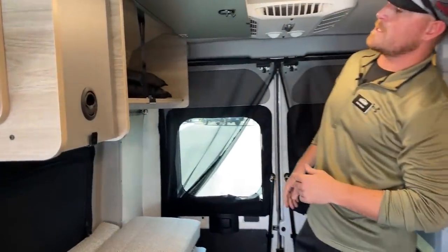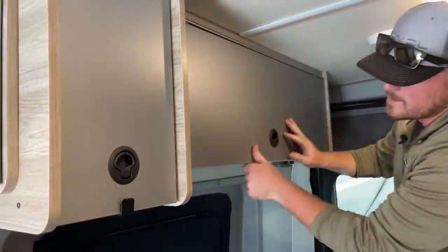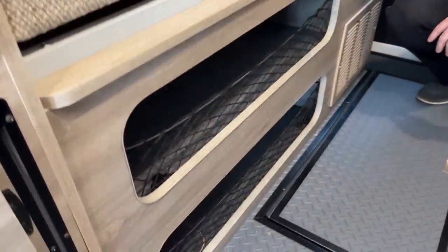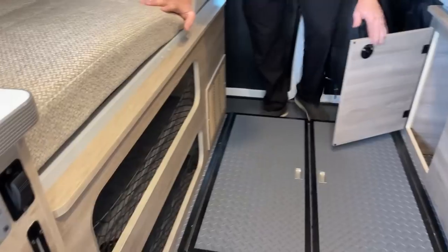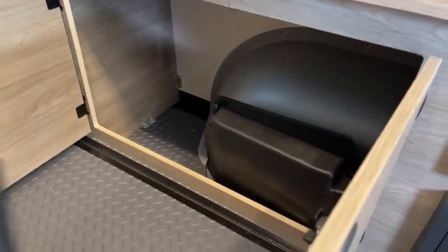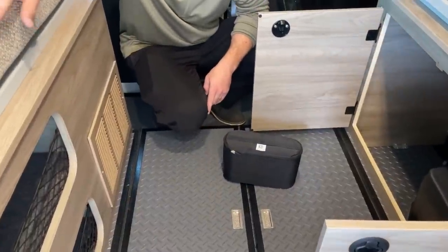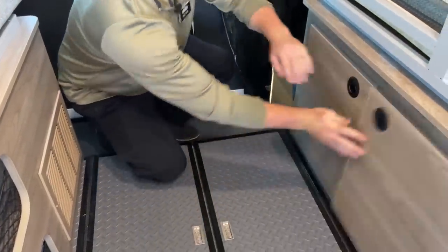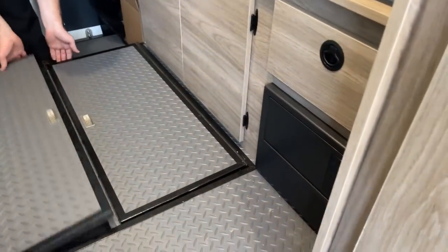Over here on the passenger side, there's a nice big storage compartment. I love that Winnebago puts magnets on the roof so you don't have to hold it while putting things in or pulling them out. Down below is the storage we saw from the outside — directly behind it is the 20-gallon fresh water tank. On the opposite side we have a massive storage compartment. From the factory, Winnebago includes an air pump with a slime chamber — if your tire is losing air, you can fill it up and slime it to get to a repair facility. There's also a good-sized drawer and subfloor storage.